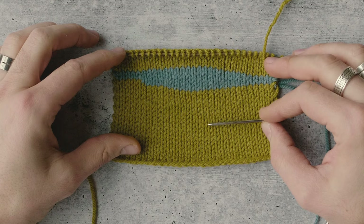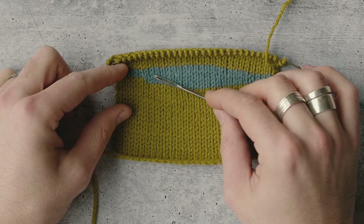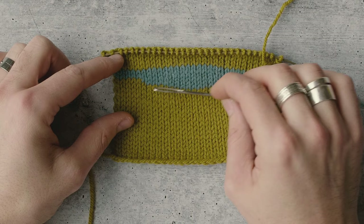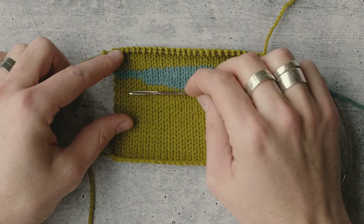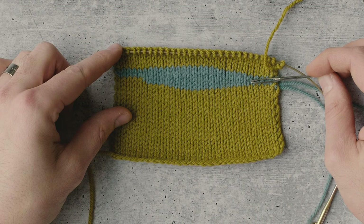The nice thing about German short rows is how clean and closed those turning points are. The most common method you see in patterns is the wrap-and-turn method, and a lot of knitters — including myself — have a hard time making that clean and invisible. German short rows are a superior alternative. One thing I also wanted to share: how would you sub in German short rows in a pattern that tells you to do wrap and turn? It's very easy — work the pattern exactly as it tells you, and when you get to where it says wrap and turn, work one additional stitch and then do the German short row as shown. Going back, when the pattern says wrap and turn, work one additional stitch — knitting or purling depending on which side you're on — and then do the German short row instead. That's how you make the substitution and improve the quality of your knitted fabric.